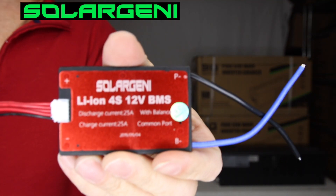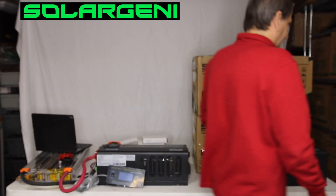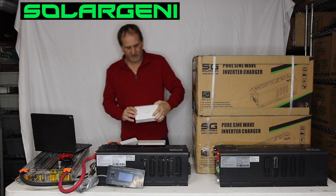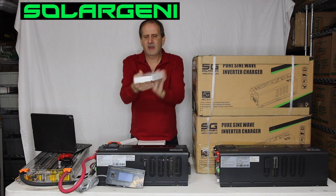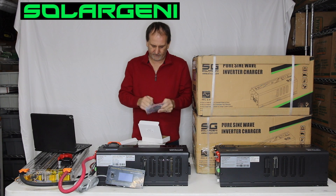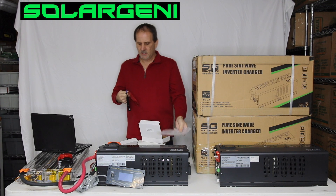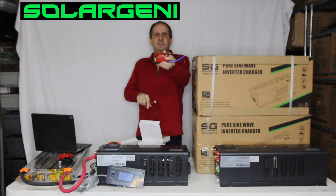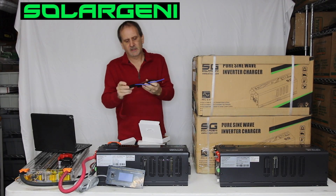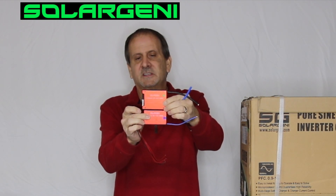And you are rocking. We have these all the way up to 300 amp continuous discharge in whatever configuration you might need. We've got an 8S — here's an 8S LiFePO4 60 amp. So this is going to be a little bit bigger unit. There's a difference in size between the little 25 amp and the 60 amp — they're about twice as thick and a little bit longer.